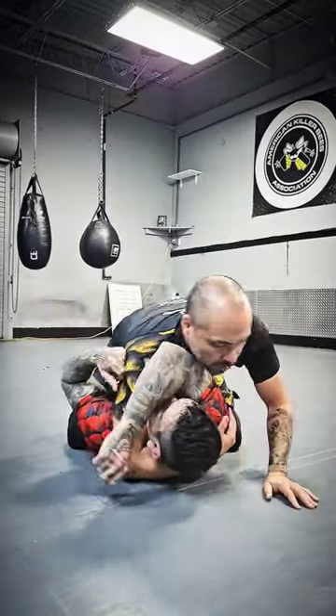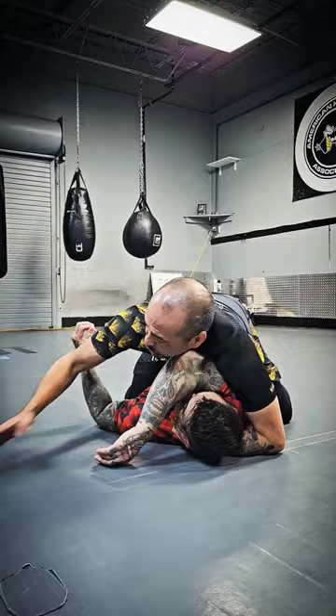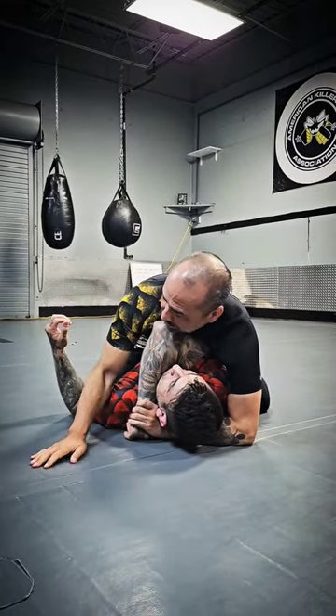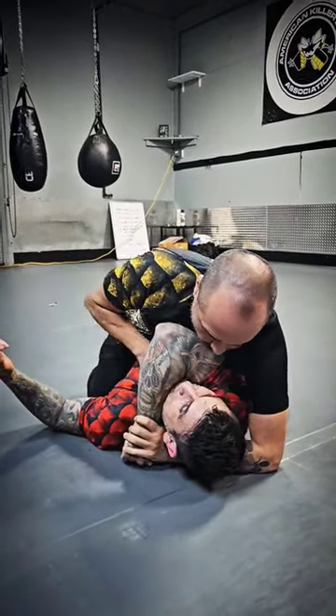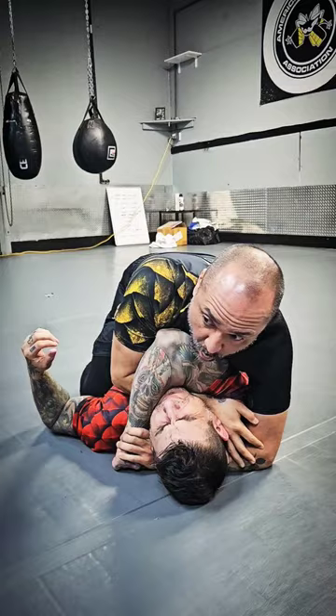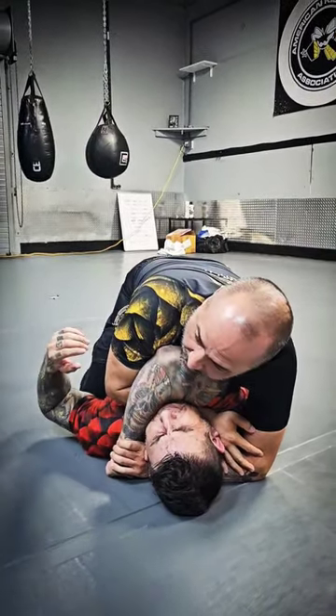We've worked through control grip number one to control grip number two to control grip number three, which is the gift wrap. From my gift wrap, as I'm feeding from two to three, this hand just slides right over to the other side, grabs my forearm, and I drop forward and rock forward as well. Just don't try to use just your arm — use your body weight. Drive it in.